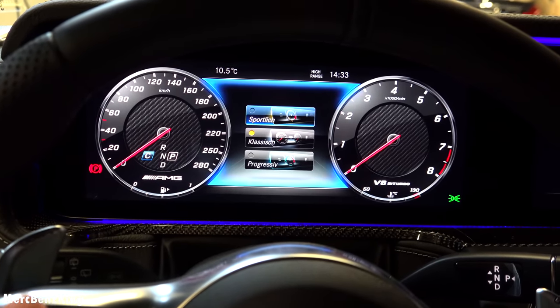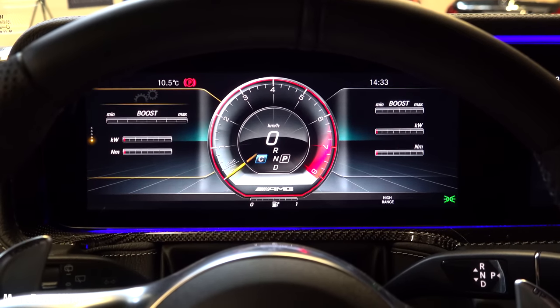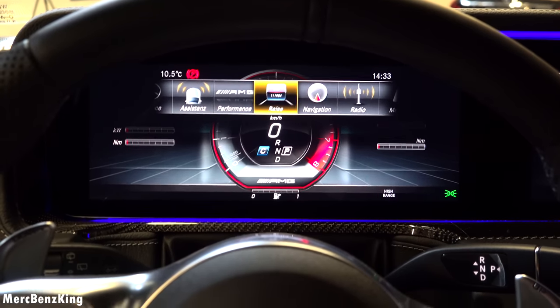You can swipe to the Stealth and Display. You can put it into support mode. You can also have a look at your G-force, boost, and consumption.